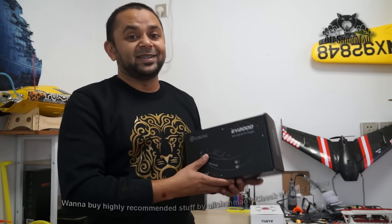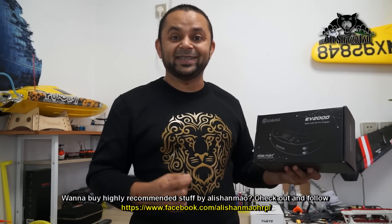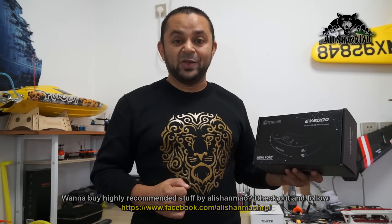As-salamu alaykum and greetings, Alishanma here. Welcome back to more RC video reviews from my little man cave. I have been excitedly and patiently waiting for the Eachine EV200D, the newest 5.8GHz 3D FPV video goggles.